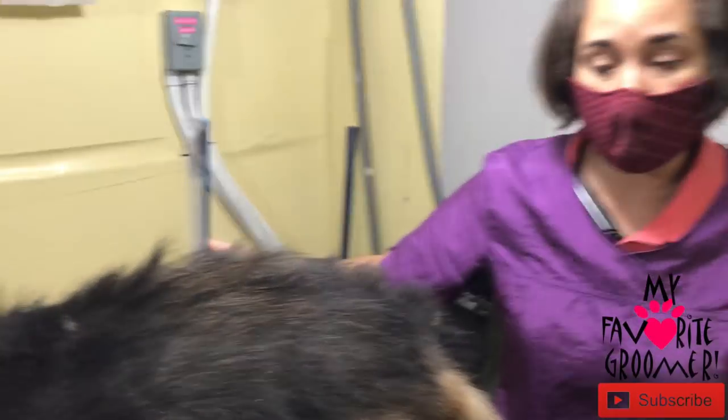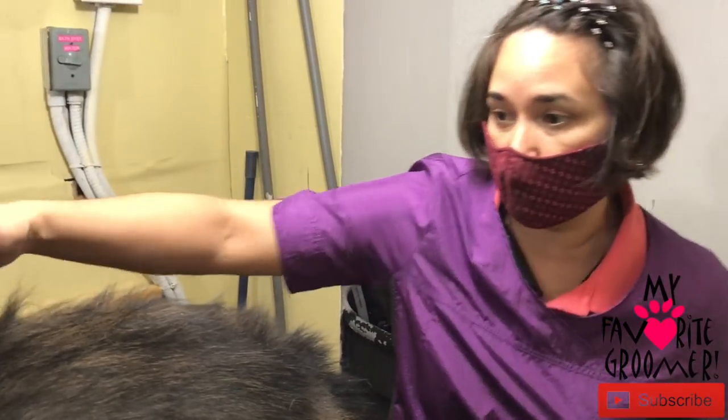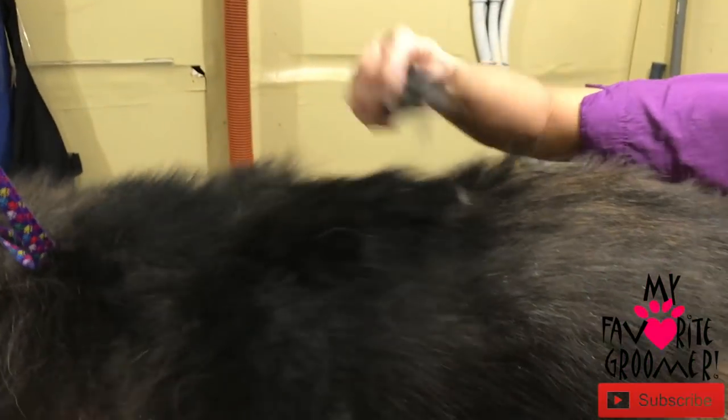Here's your comb, your brush, your Furminator, your de-matter. That's what he's using right now to break up all this hair up here.